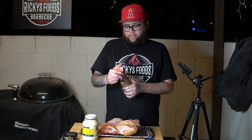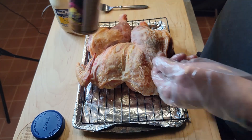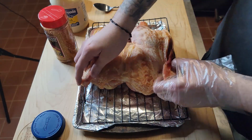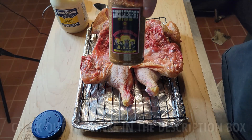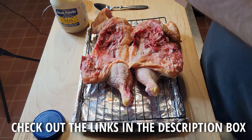Alright guys, here we have the chicken — we've got the setup ready, we've got the mayonnaise, and this new rub I bought called Bandit Backyard Barbecue, specifically the Huckleberry Hog and Chicken rub. A friend of mine from Instagram has been using it on chicken and the color he gets looks amazing, so I've been dying to try it. Today's the perfect cook. I'm going to flip the chicken over to the back side first and season that side first.